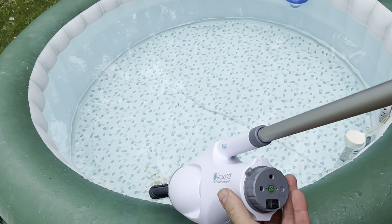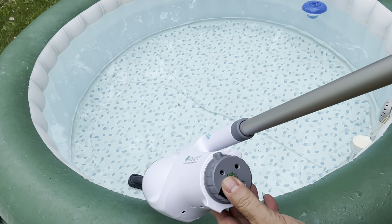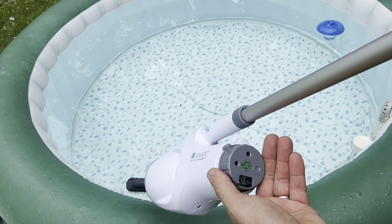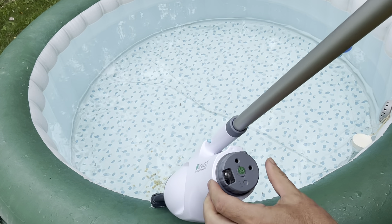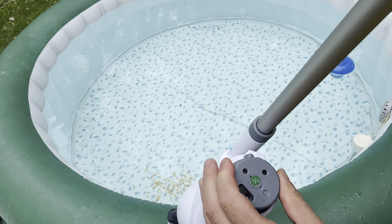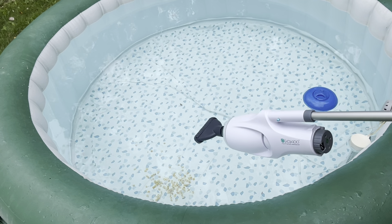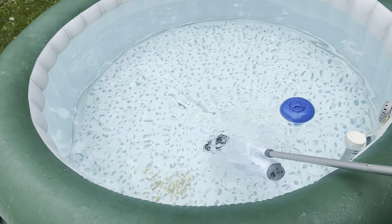This does come with a cord you plug in to a USB. It does not include an adapter, but you'll have lots of adapters laying around. It is on/off — you turn it this way to go on. You'll see the little green light. It's going to go on when I put it in the water. So we're going to go ahead and test it — there it kicks in.